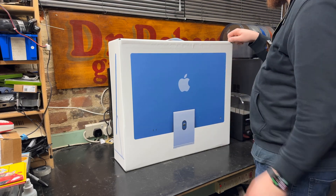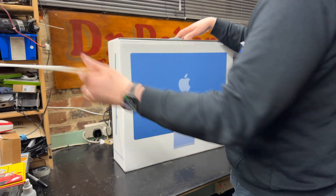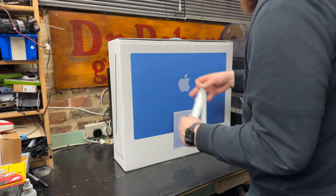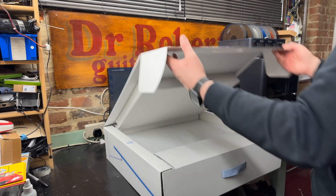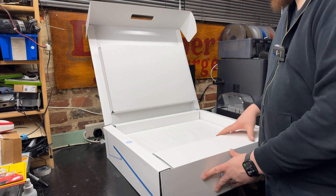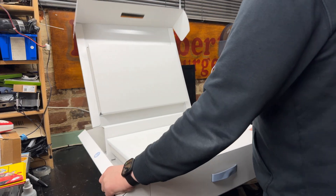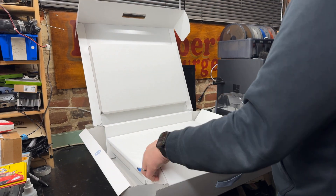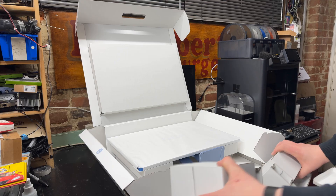It's got this little standard Apple sticky bit, which they've had on their machines for a while now, and that keeps it closed. Not as satisfying as the old plastic peels, but I get it — they're saving the environment and all that. Let's open up this box and see what's inside. It comes to the side slightly and down — very fancy bit of packaging.